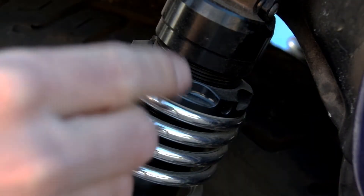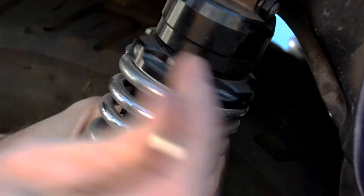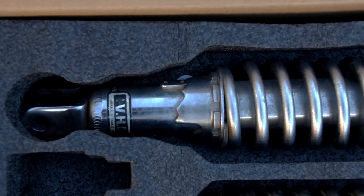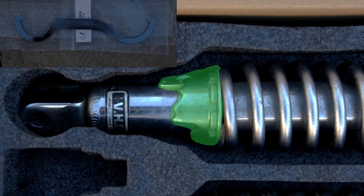The first step will be to take off any preload you have set up. On the aftermarket shocks that means loosening up a set screw and then using a metal rod to loosen up the preload adjuster. If you are removing the stock suspension, the preload is adjusted at the base of the shock — you use a spanner wrench like this one to loosen the end cap.